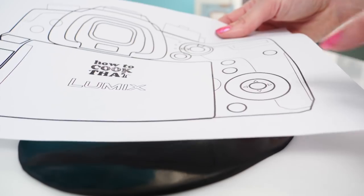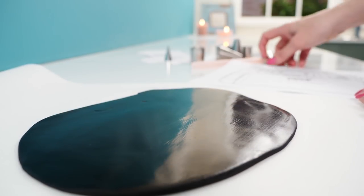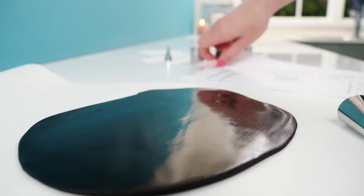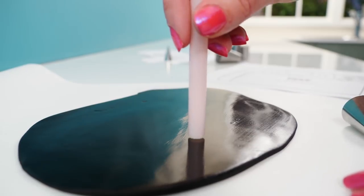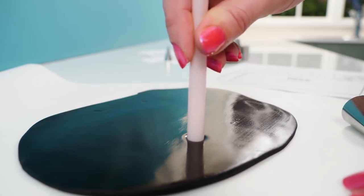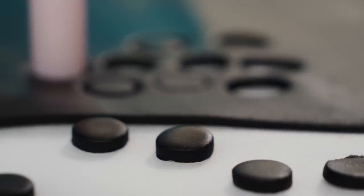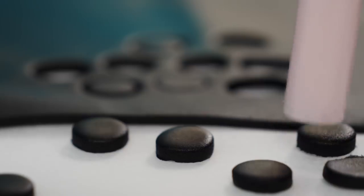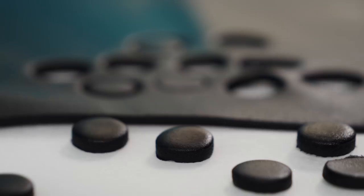To make some of the details, if you look at the template there is a bunch of circle buttons that are all the same size. To cut those out you could use the top of a piping tip, or if you don't have one that size, a bubble tea straw works really well. Push it down into the black fondant to make your buttons, and cut a bunch of those — cut way more than you think you need so that if you make a mistake when painting them later, you've got spares.